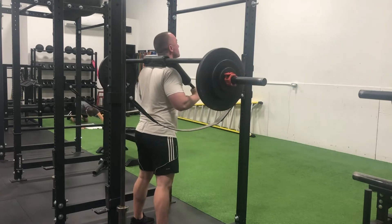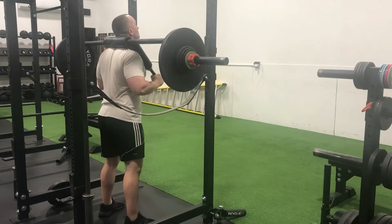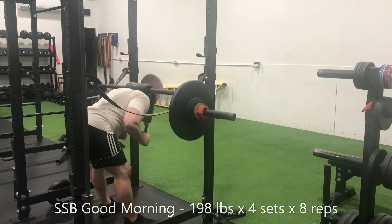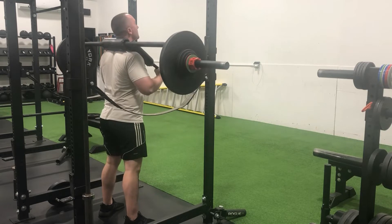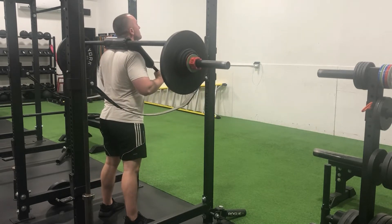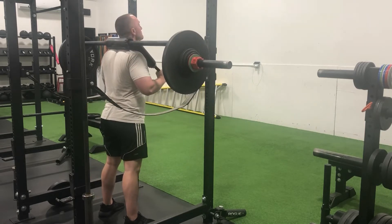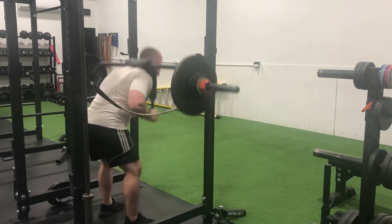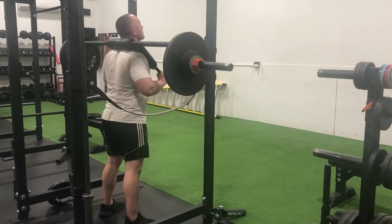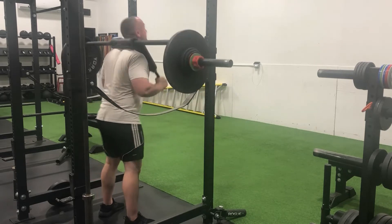All of the back-off volume went well also. However, as is the case whenever I employ high rep good mornings with a relatively intense load, I pretty much sign the death warrant on my glutes and hamstrings, as DOMS will inevitably set in and I will walk funny for likely the next two days, regardless of how efficiently and effectively I recover from the application of stress.